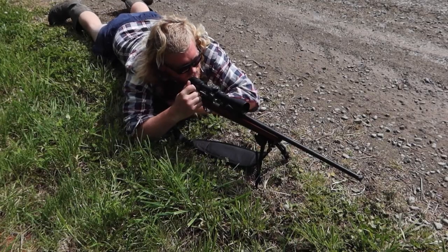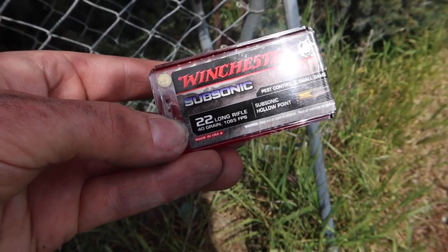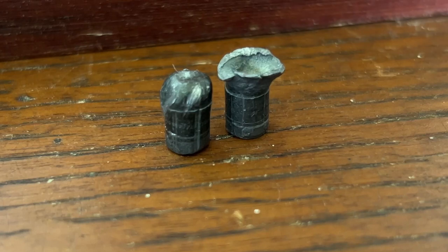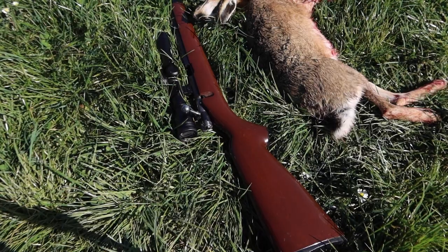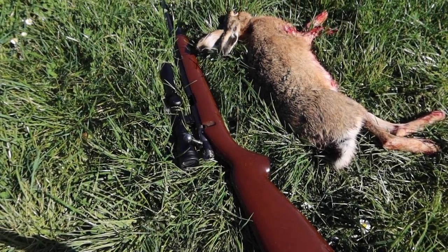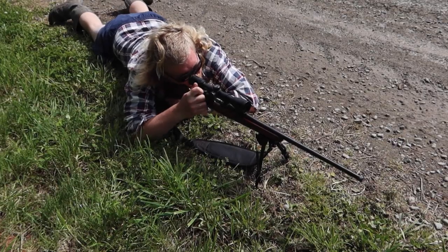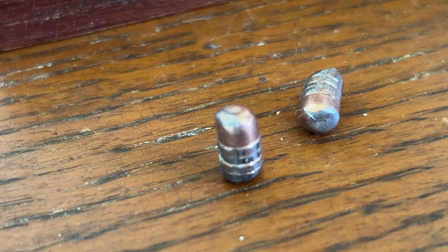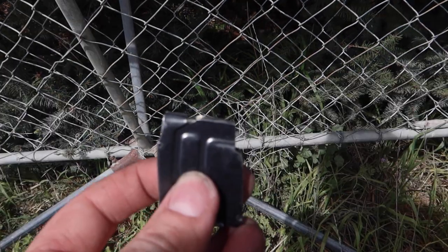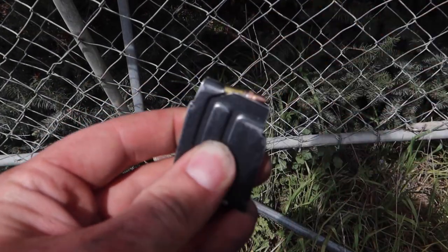I was reasonably surprised with the mushrooming from the Winchester Subsonics — both rounds deformed significantly more than I would have expected. The Winchester Subsonics have now proved to me that they would be humane for taking down small game animals. Both Aguila rounds I shot tumbled after impact and were found facing the wrong direction within the wet paper. Both rounds did have minor damage but nothing significant, and I was a bit disappointed in the Aguila rounds.